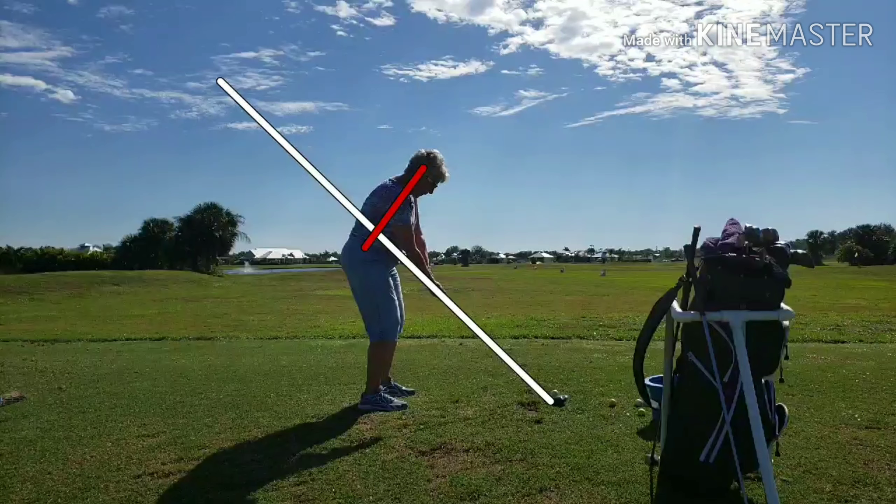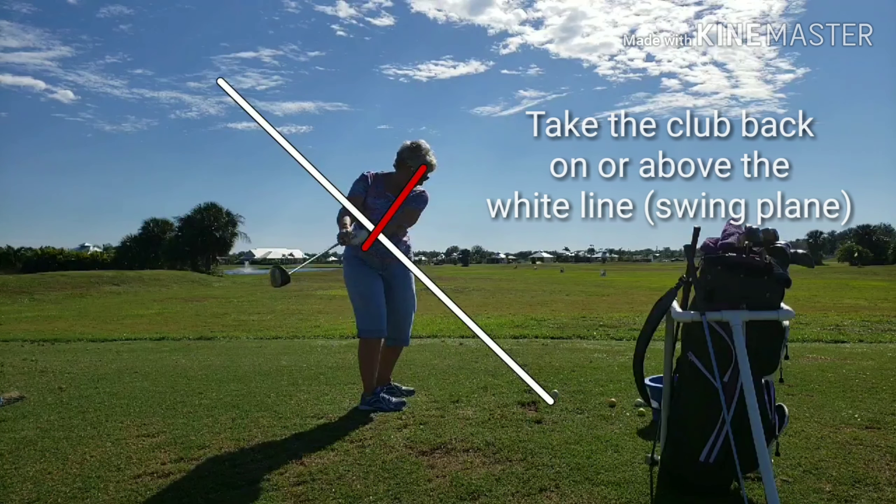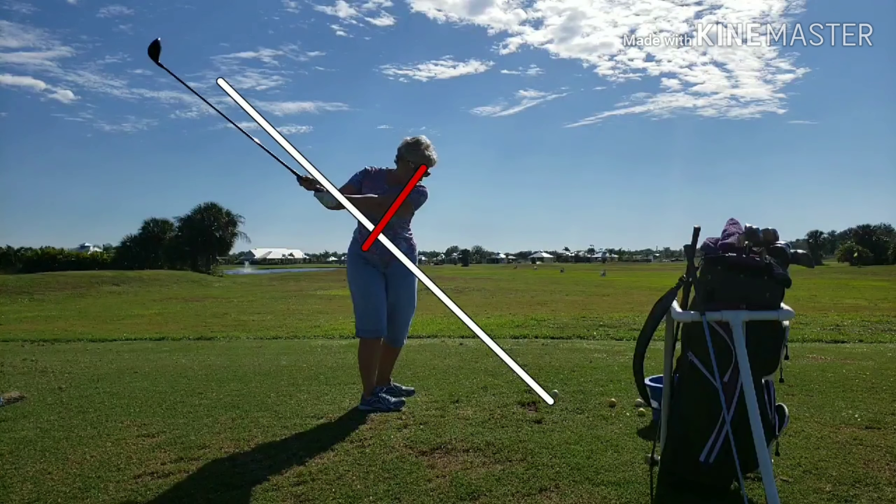Here we have a pretty nice two-plane setup — a beginner golfer doing a pretty good job. Let's play this swing in slow motion and stop periodically. First thing we're seeing is she's moving, and look how far back she's taking the club. She has a tendency to take it way too far behind her — her hands are behind her now and she's lifting up and out of the swing. Instead of the shoulders turning parallel to the swing plane line, she has to lift the club back up to the swing plane. Now she gets on the swing plane line really nicely.